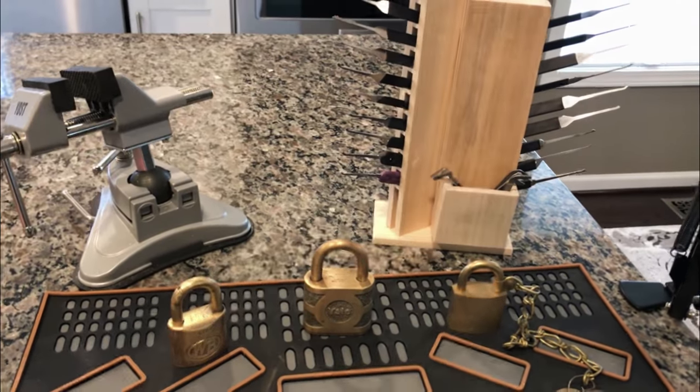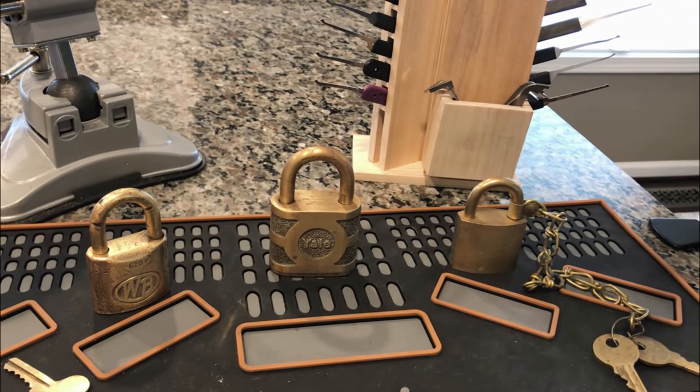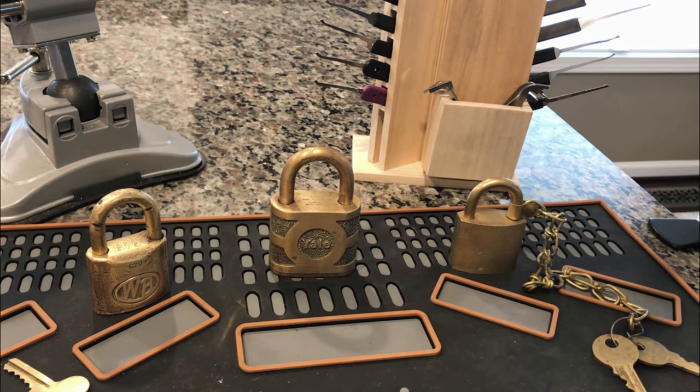What you'll see on my channel is a combination of standard locks and challenge locks along the way. I like to pick both. I like a lot of standard locks because they're the kind of locks that you guys want to pick, and I try to give feedback along the way — I'll let you know what I'm feeling and give any tips about how to maybe approach some of these locks.